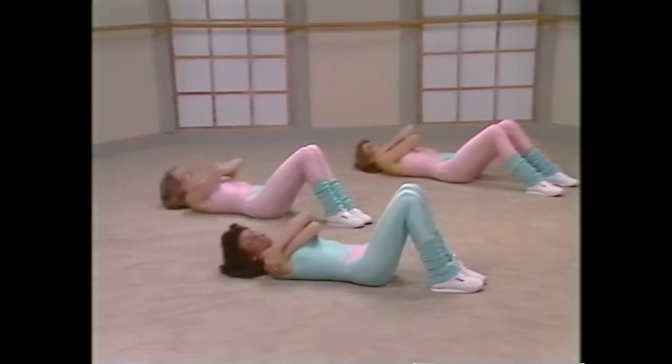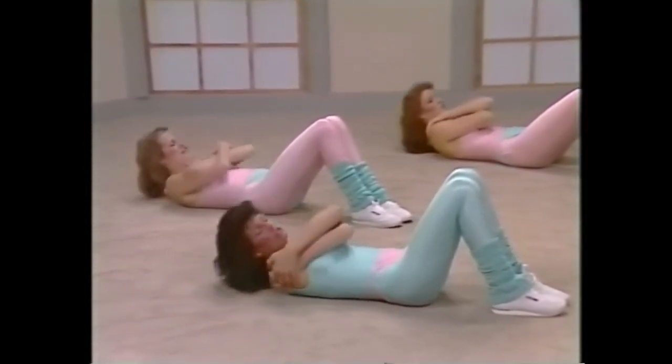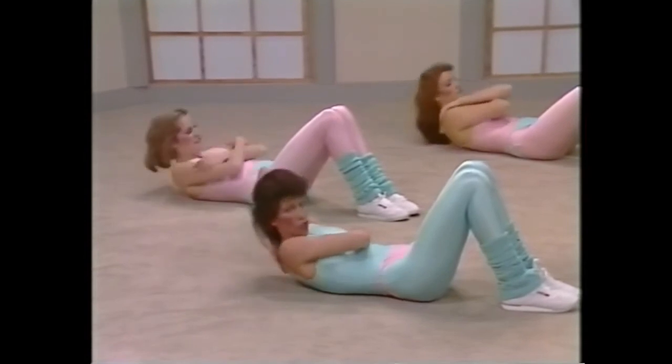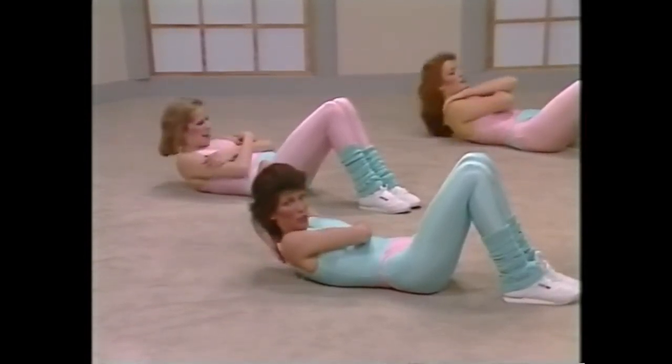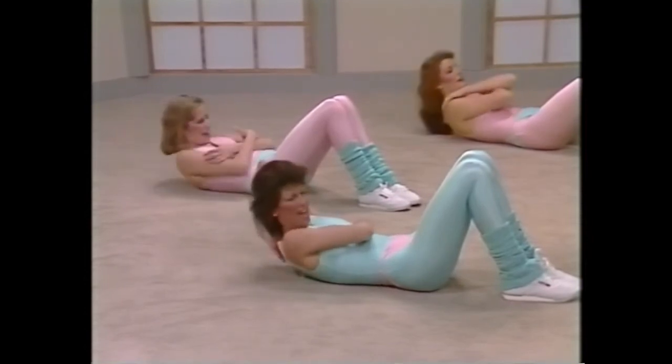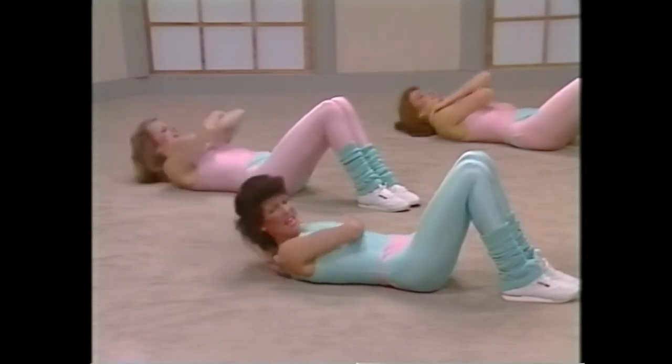Hold the arms around the chest, curl, down. Two, down, three, down. If that neck starts to bother you, take one hand back. Curl, it'll look like this, just wrap that hand back. Curl up, curl. Eight. Another eight, come on. One, two, breathe out, three, four, five, six, that's it, seven, eight.